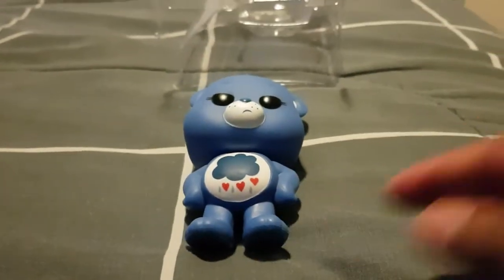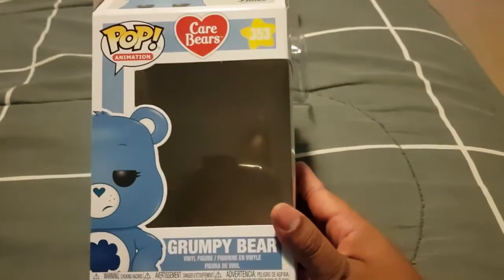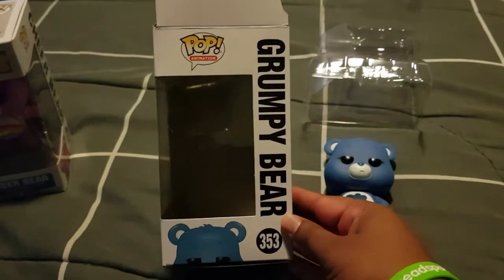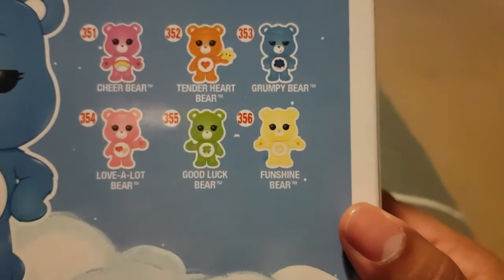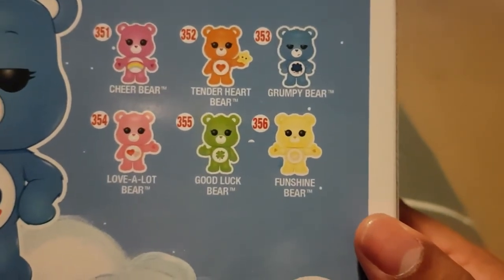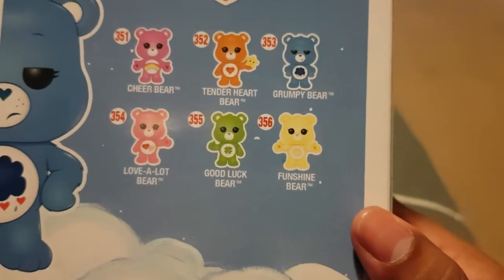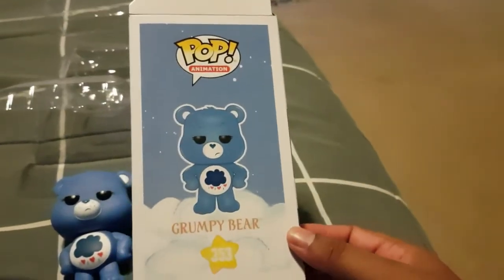And I'll show you the box — the front of the box, the side of the box, the back. And here we have the others you can get, which are: Cheer Bear, Tender Heart Bear, Grumpy Bear, Love-a-Lot Bear, Good Luck Bear, and Funshine Bear. So those are the others you can get in this series. And then we have the other side, and the top, and the bottom.